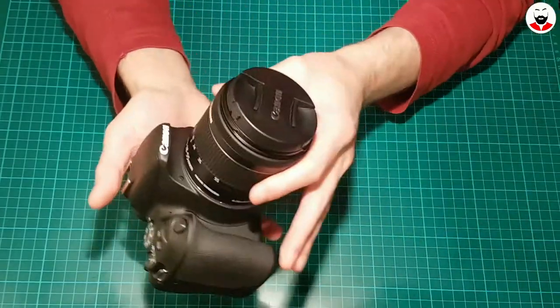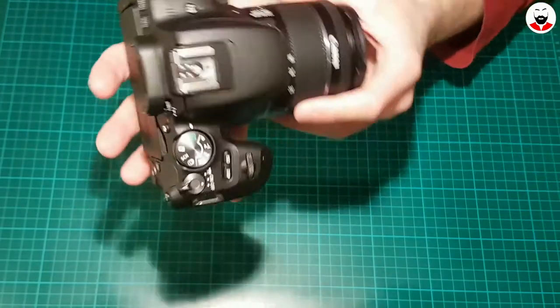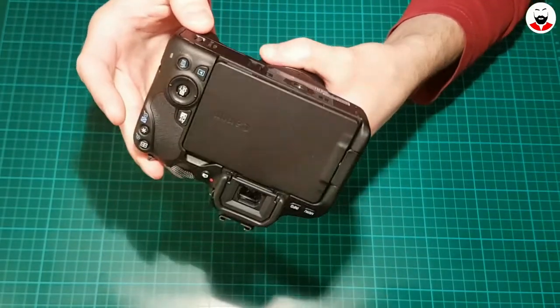I think this is the most compact DSLR on the market. I mean, look at it — it only has 400 and something grams.